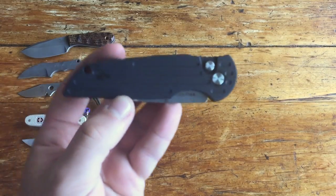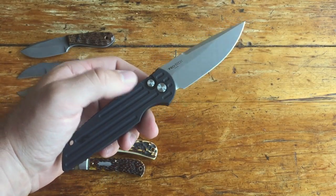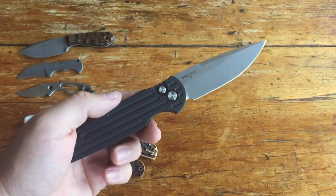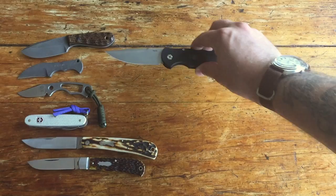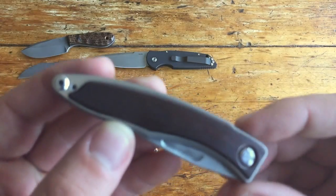Moving on to the moderns — I picked this up a week or two ago. This is a left-handed ProTech TR3 with the stonewash blade. I've been really impressed by it. I need to do a full review, but all in all the fit and finish, the grind — everything on this knife is just fantastic. If you're looking at a ProTech, I would suggest getting one.